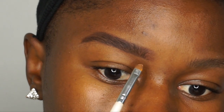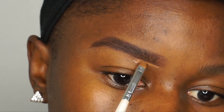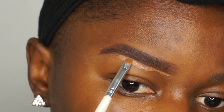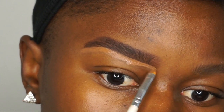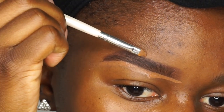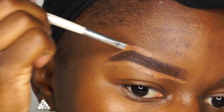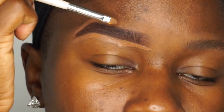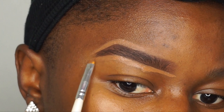Now it's time to conceal the brows to clean them up. I'm using my small e.l.f. concealer brush and drawing a line at the bottom of the brow without applying too much product. When I get to the top of the brow, I only conceal the tail end — I feel like it gives the eyebrow a more natural look and it doesn't look as harsh as going all the way across the brow with concealer at the top.